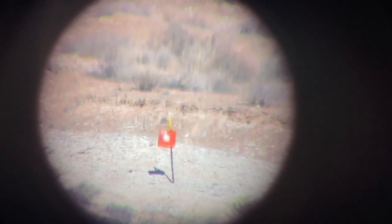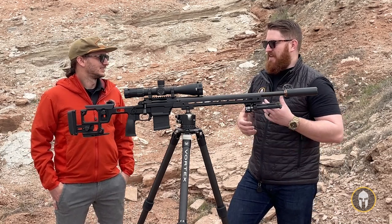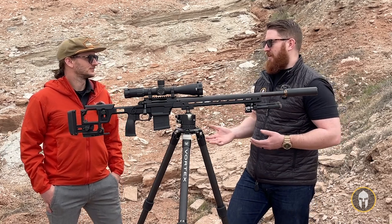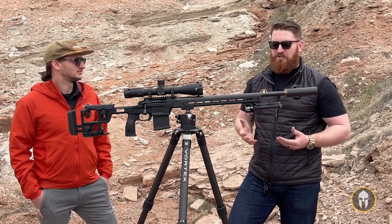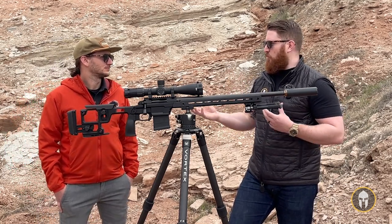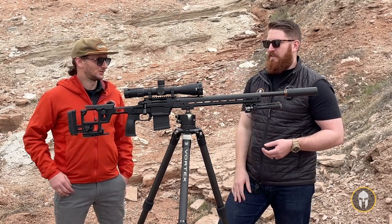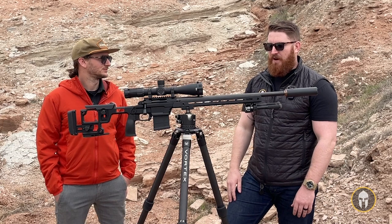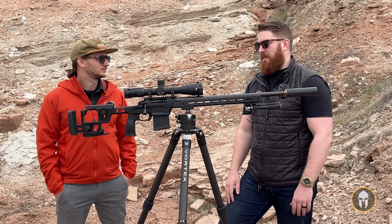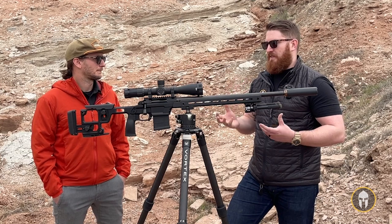Not being long-range shooters but being able to pick up this gun, go out there, get it dialed in — that was the longest shot either of us have ever made. The fact that we were able to do so on a platform that was very easy to adjust between the two of us, being drastically different-sized people, was impressive. It makes me want to get into long-range shooting after getting to play around with something like this.